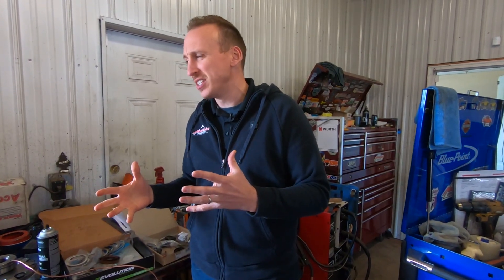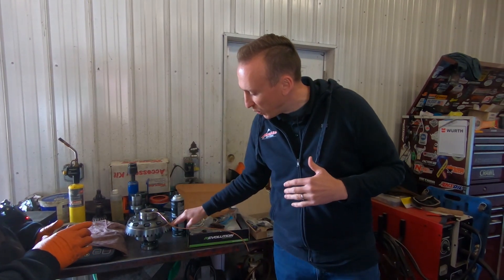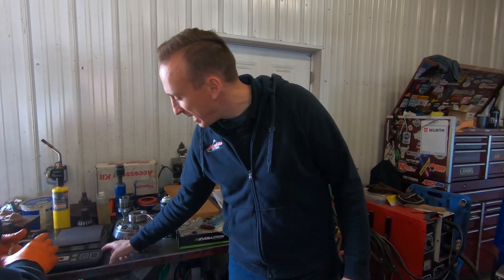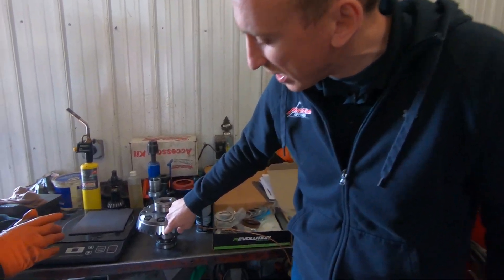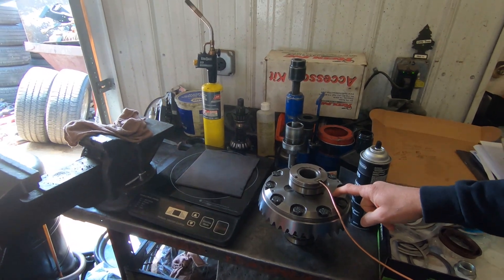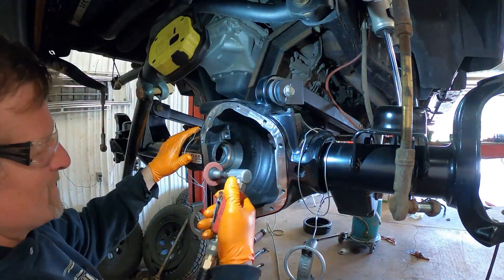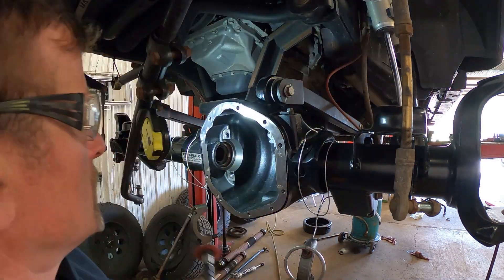How much compressed air does it take to engage the ARB locker? It's between 80 and 100 pounds — 90 PSI is the optimal pressure. Once we get 90 pounds of air from the switch through the solenoid, it'll send to the locker and engage. We do a couple tricks because installing the ring gear on the locker is a really tight fit — we use a hot plate to heat up the ring gear to make it expand just a little bit, and we stick the locker in the freezer to shrink it down. That really helps get all the bolts in nice and easy.